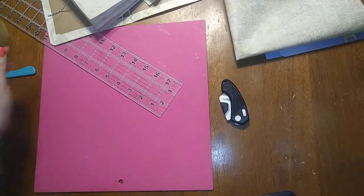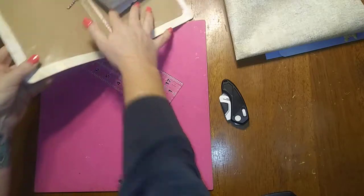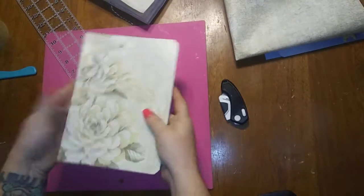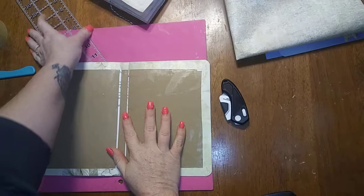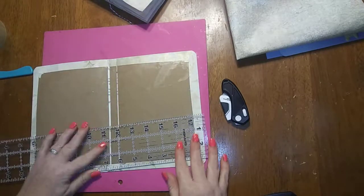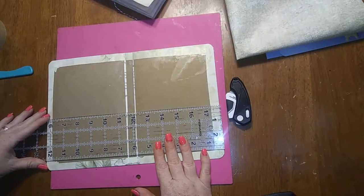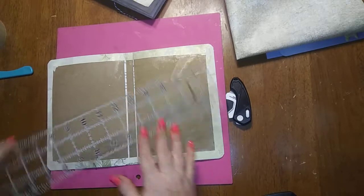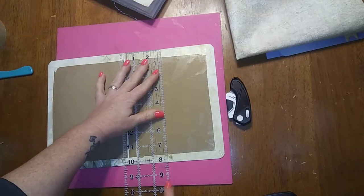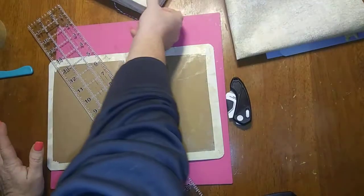Hi, welcome back everybody. This is Lynn with Paper Life and this is going to be part two of our cereal junk journal cover. On the first part, we worked through how to do the front part of our cover. Our final width, including our spine, was 12 and a quarter wide by 8 and a quarter long.